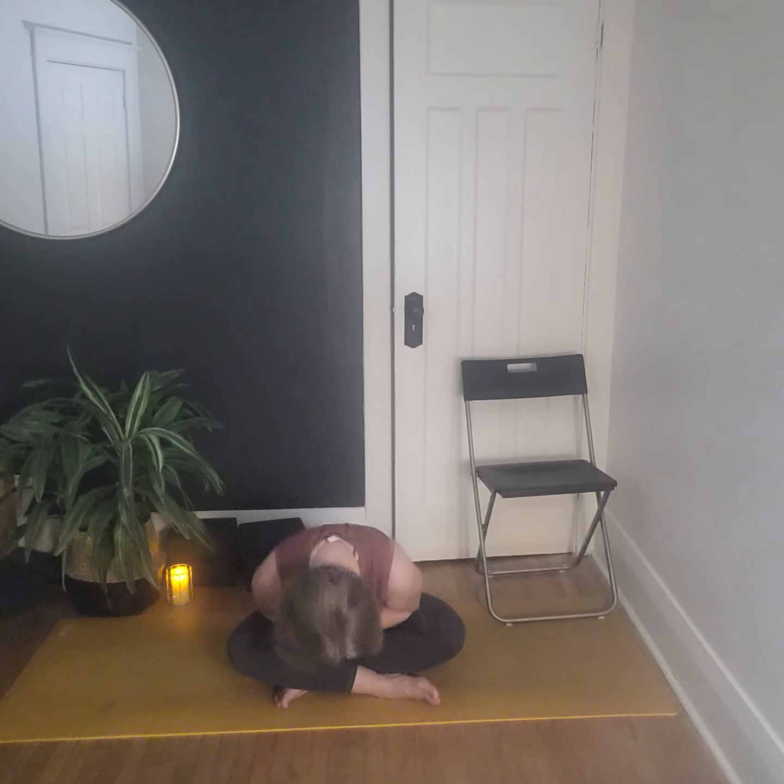Settle in nice and tall, roll the shoulders a couple of times. We're going to finish with one big breath — inhale and sweep the hands up, exhale and draw the hands down through heart center. They can rest in prayer, rest over the heart space, or down in your lap — whatever feels comfortable. Thank you so much for allowing me to be your guide today. I hope it is exactly what you were looking for. Take care, see you next week — thank you everyone.